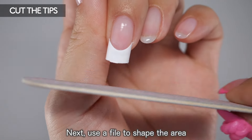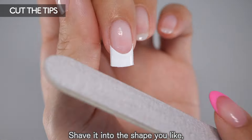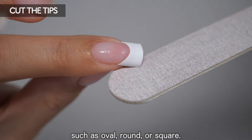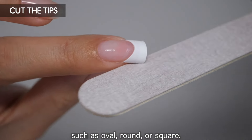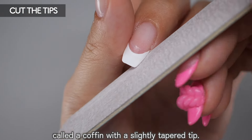Next, use a file to shape the area where the nail tip has been attached. Shave it into the shape you like, such as oval, round, or square. I'm going to make a square shape called the coffin with a slightly tapered tip.